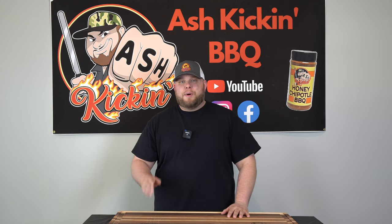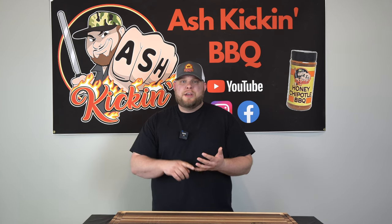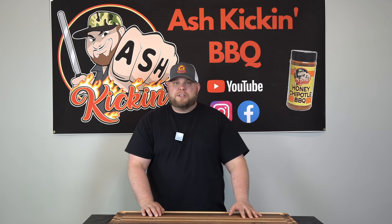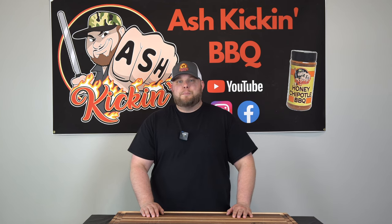The newest trend is a lot of people are butterflying their chicken legs and cooking them that way. They're saying it allows more texture, quicker cooking, and a better overall eating experience. I'm a big fan of barbecue chicken, so I'm really excited to test this theory out. Let's bring in and show you how we're going to prep our barbecue chicken legs.